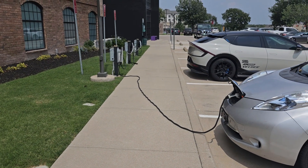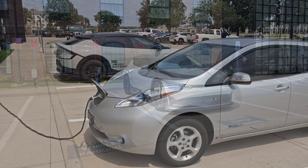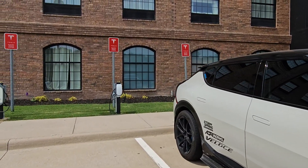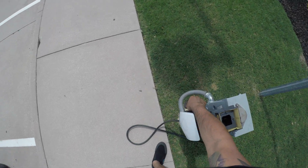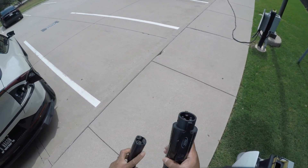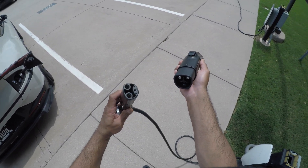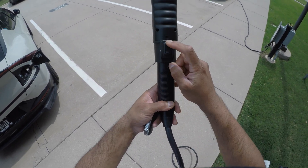Now let's take a look at how this adapter works. When you arrive at a non-Tesla charging station and find no available spots but there are open spaces at the Tesla charging stations, you simply take this adapter out and plug it into the charging station's interface. Please note that this adapter only supports AC interface, not DC. Simply grab the Tesla charger, plug it into the back of the adapter, ensure it's on snug, and then use the locking mechanism to lock the cables together.